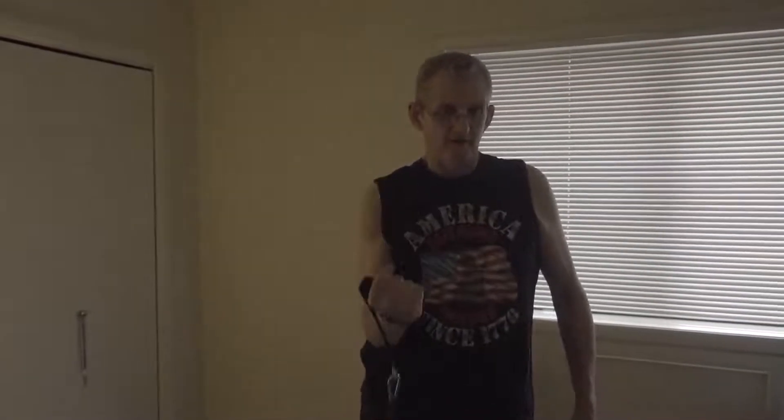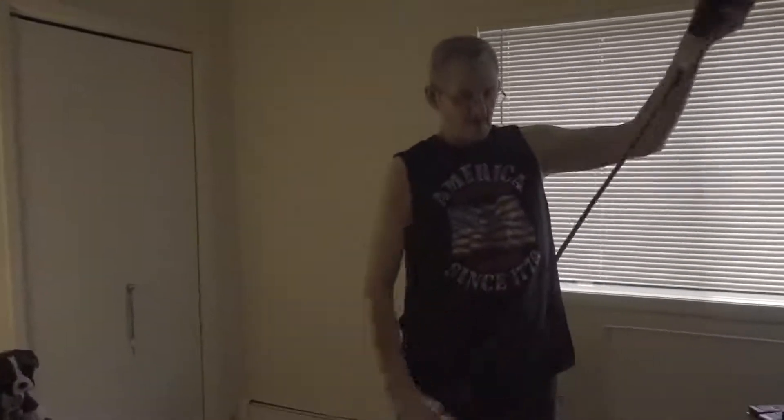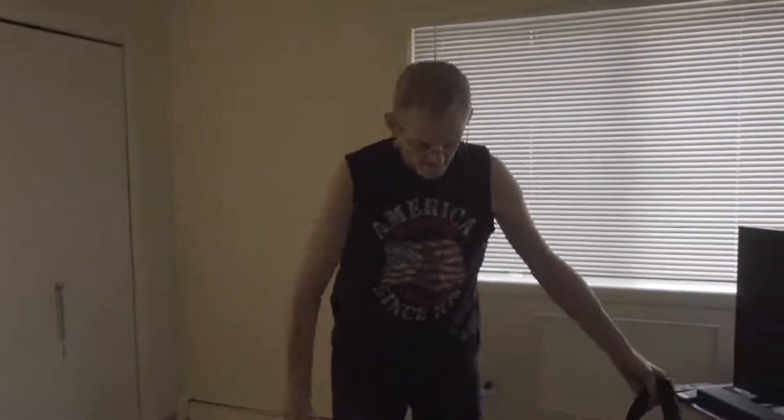All right, I'm going to start counting them. One. Two. Three. Four. Five. All right, I'm going to put them down. Now I'm going to do my left hand.